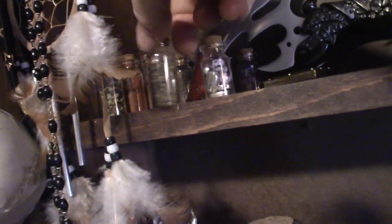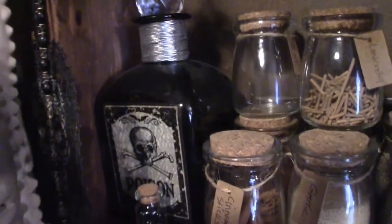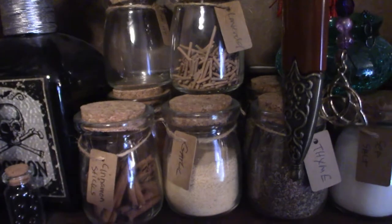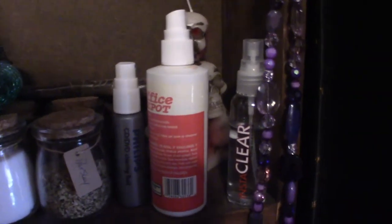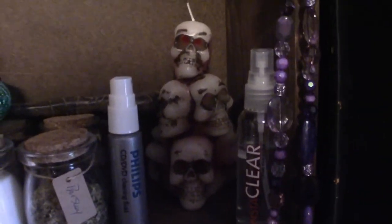I just put some unique stuff in the apothecary jars — just to give it a unique look. It's got some seasonings and spices and stuff, as you can see. Moving down to the next shelf, more apothecary jars — I get these from the Christmas Tree Shop. These right here I got from Amazon; I thought they were unique looking. And up towards the back here is my skull type thing — I got that from At Home.